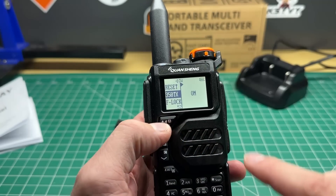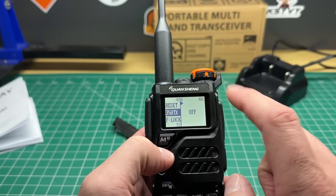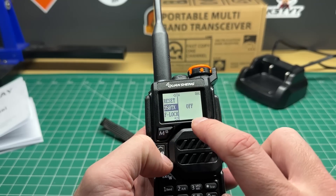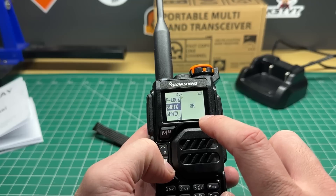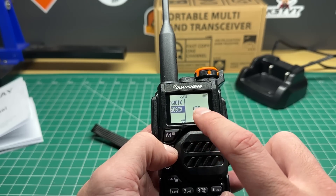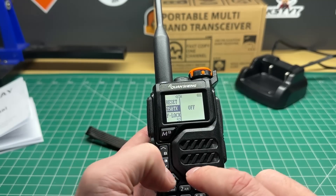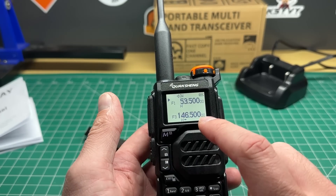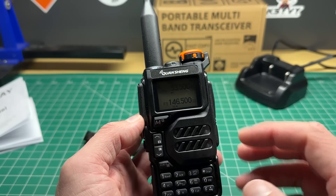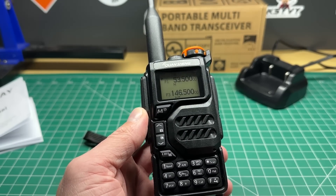I'll also detail this menu for education purposes, because if you buy maybe a stack of these radios for your local club, you can go in here and turn off the out-of-band transmit for these frequencies, so you can effectively lock them down so that they won't transmit outside of the bands that you want. That is how you unlock the radio for all-band transmit.